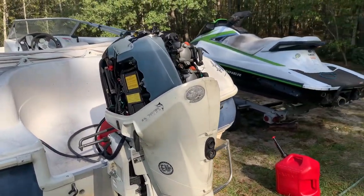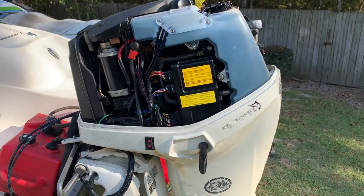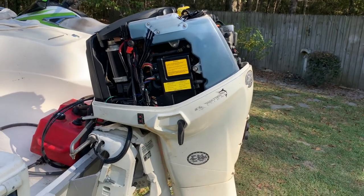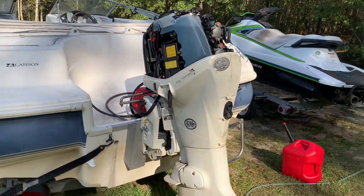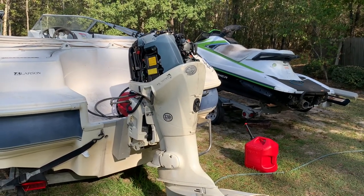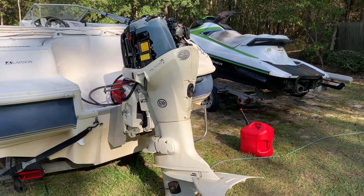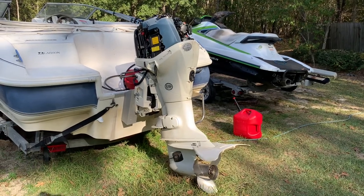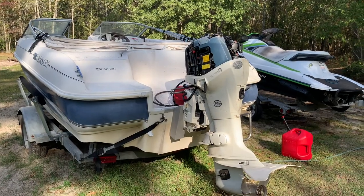I hope this helps somebody who's struggling with their E-Tech become more sure of what the issue is before they spend money on parts, because these parts are expensive and they're not as easy to find as parts for motors that are still made. These are great motors if you can get them working — there's just not a lot of information out there since not as many people use them compared to Mercury or others. Hopefully this helped you. If it did, be sure to hit the like button and subscribe. I'm going to try to make more videos on this E-Tech, this boat, cleaning it up and getting it ready for next year, and maybe some new outboards in the future. Thanks for watching.